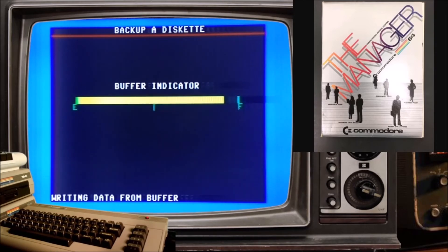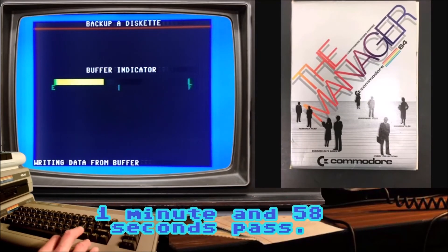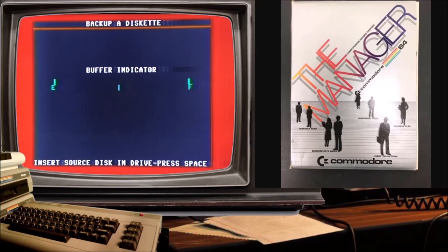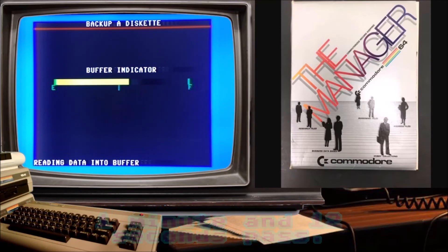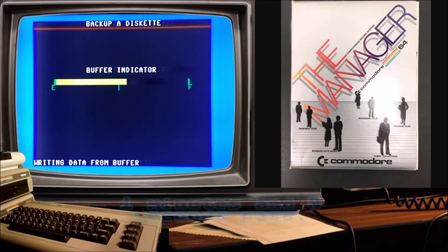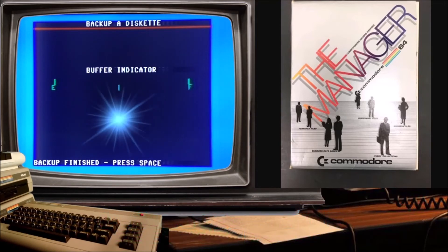Writing data from buffer. How exciting! I have to insert the source disk in again. Here's the destination disk — okay, okay. Here's the destination disk. Back up — there.